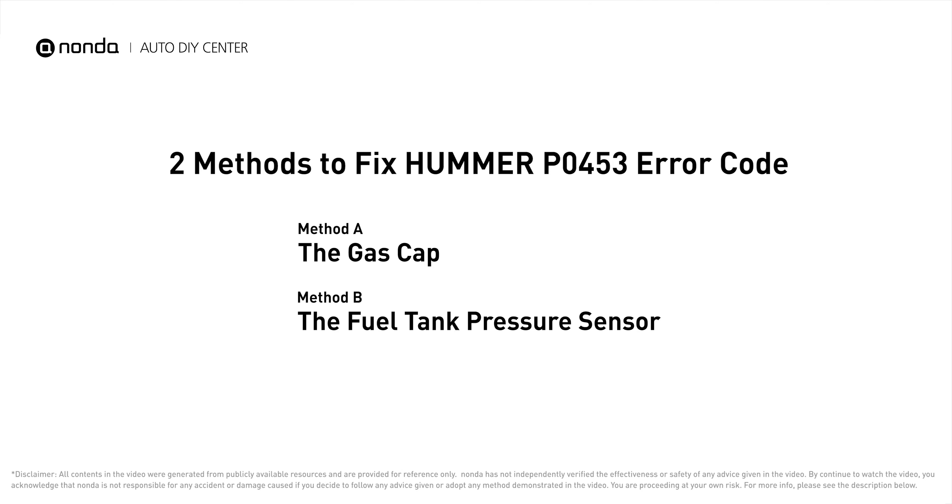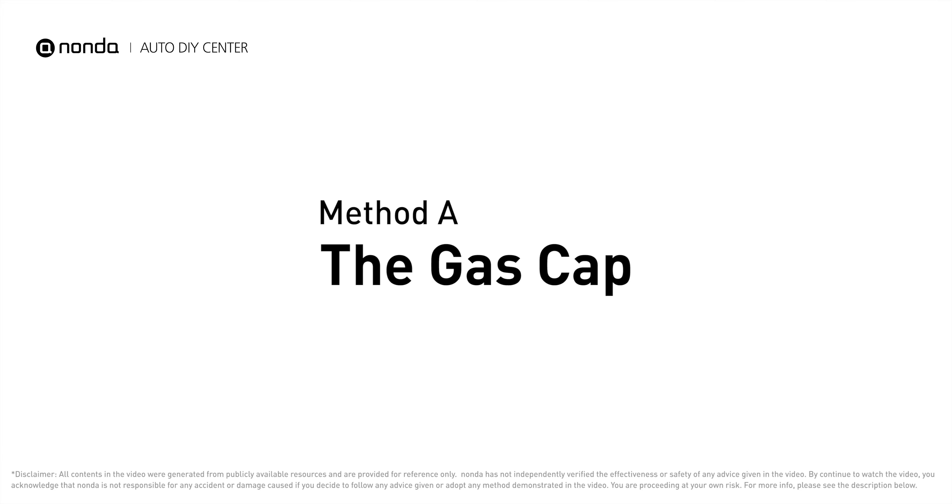Here are two of the most practical solutions to fix Hummer's P0453 error code. Method A: the gas cap.